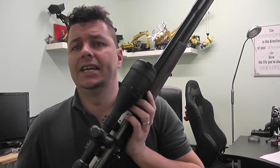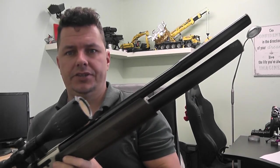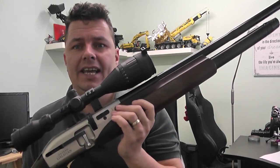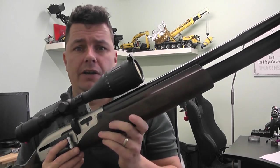So today we've got a new rifle, and yeah, it's a beast. It's packed full of features. This is the Hatsan Galatian II carbine — and this is the carbine version.